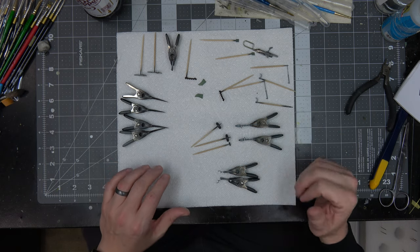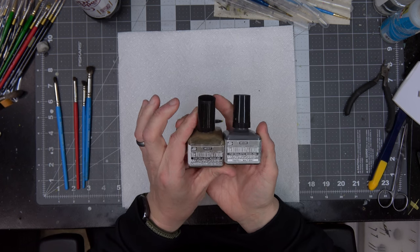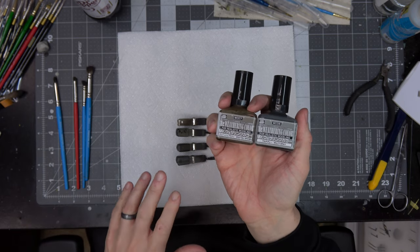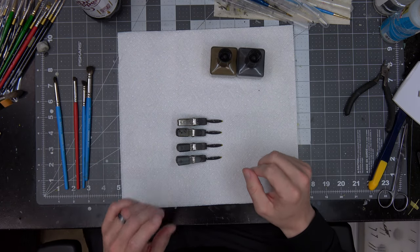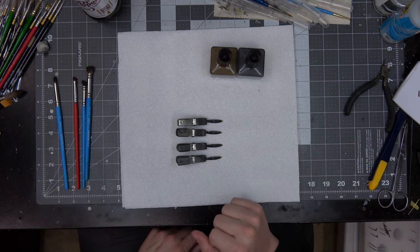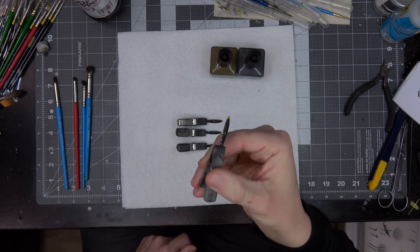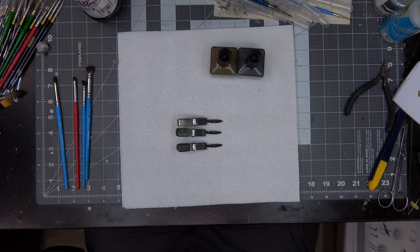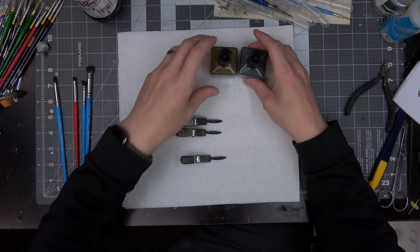We're gonna start with the props. To weather them I'm gonna use Mr. Hobby Weathering Color — I have two colors: grayish brown and multi gray. It's gonna be a two-part process. The 202 is actually a three-prop plane but I have four props, and I'll weather them all up so I can pick. I'm going to remove this one — it's a little too overly chipped and doesn't follow the weathering of the others, so we won't use that one.